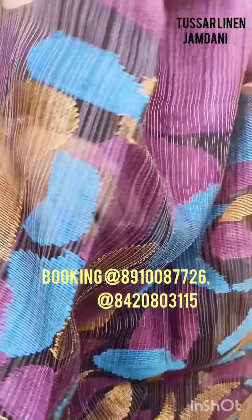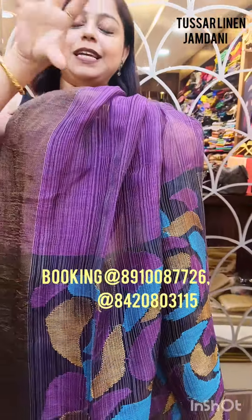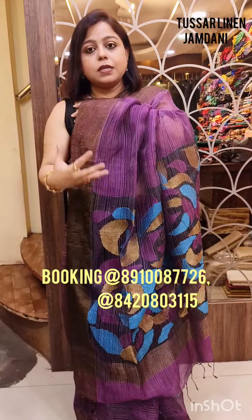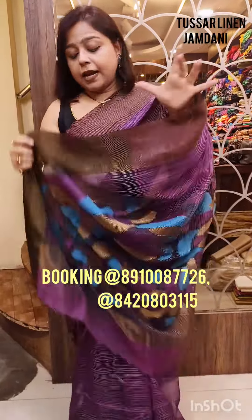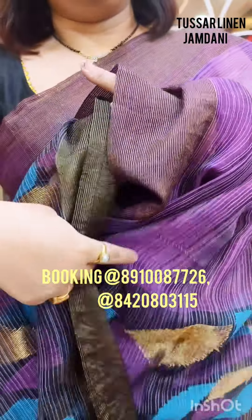The pallu is woven in a beautiful rose motif style — pure rose motif. If you notice very nicely, it is as if the rose is facing towards you. You can notice the rose and its petals — the rose motif is woven that way. It is a completely hand-woven saree, as you can see from its structure.